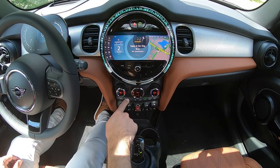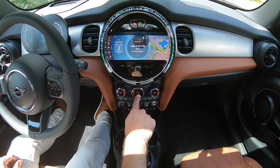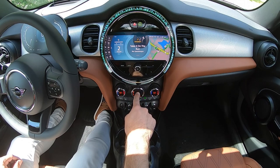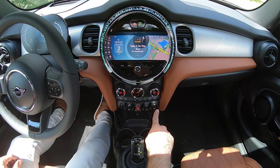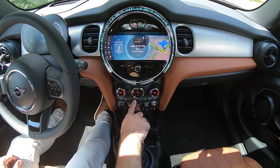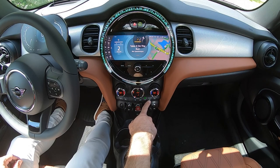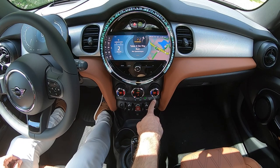If you'd like to control the vents manually, pressing on the person icon at the bottom will allow you to toggle through a variety of vent configurations. The row of buttons below are all climate-related functions: starting on the left, you have driver's heated seat, front defrost, rear defrost, recirculated cabin air, air conditioning, max air conditioning, and the passenger heated seat.